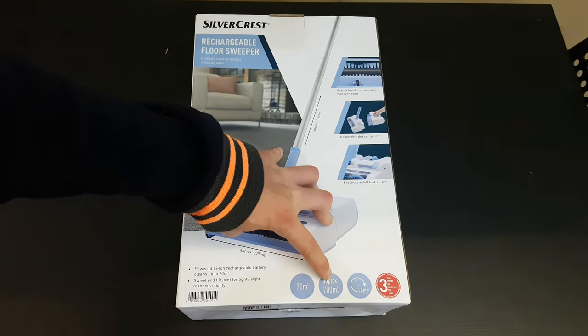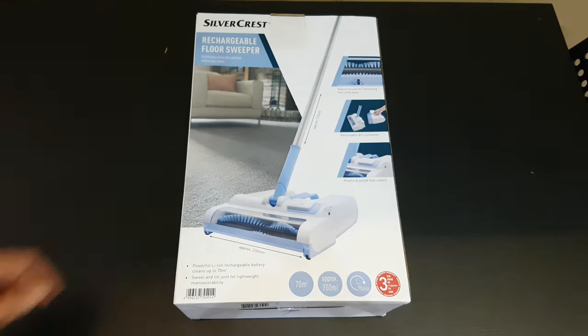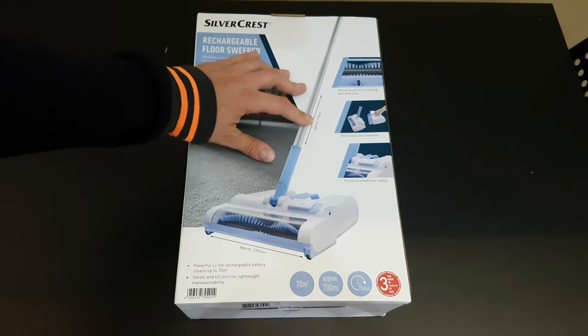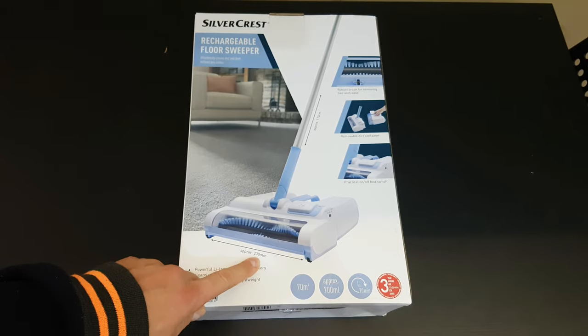It has approximately 700 ml capacity, 70 minutes of working time, 3 years warranty from Lidl, and approximately 112 cm of length and 230 mm width.